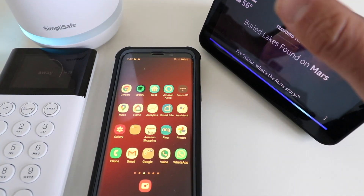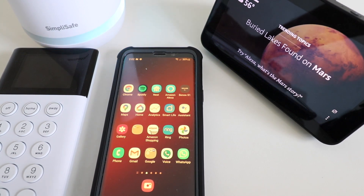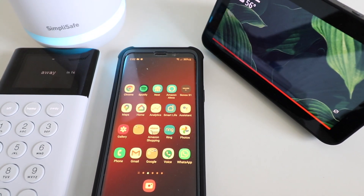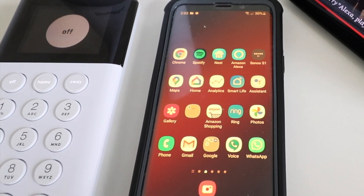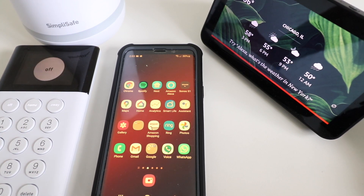In order to have Alexa compatibility with SimpliSafe, you're going to need the professional monitoring plan. It's not available for the non-monitored plan — you need the monitoring plan that allows remote control of the system, which is the premium plan. We've seen how to use Alexa to arm the SimpliSafe system in both home and away mode. You cannot disarm it with Alexa, so you'll always need to use the keypad to disarm. Thank you for watching — please give us a thumbs up, subscribe, and click any of the links below if you want to support us.